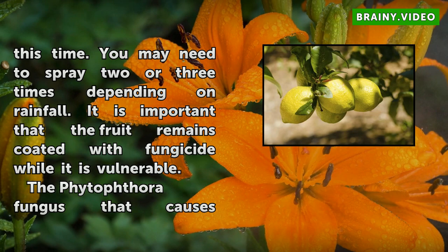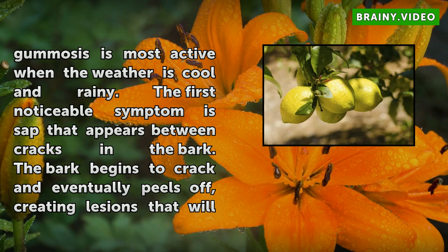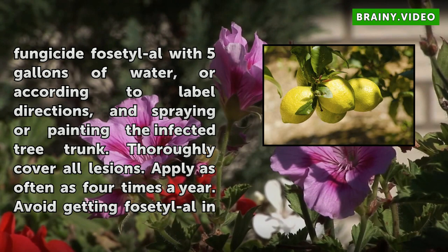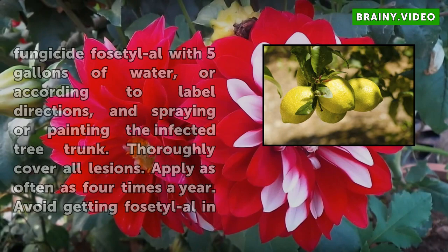The fungus that causes gummosis is most active when the weather is cool and rainy. The first noticeable symptom is sap that appears between cracks in the bark. The bark begins to crack and eventually peels off, creating lesions that will eventually encircle the tree. Unable to get nutrients from the roots, the tree eventually goes into decline. Treat the disease by mixing between 2.5 and 5 pounds of the granular fungicide Fosetyl-Al with 5 gallons of water, or according to label directions, and spraying or painting the infected tree trunk. Thoroughly cover all lesions.